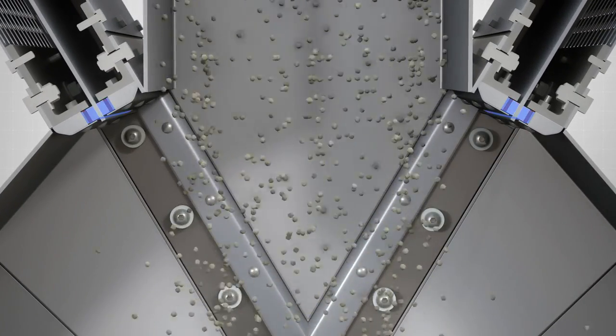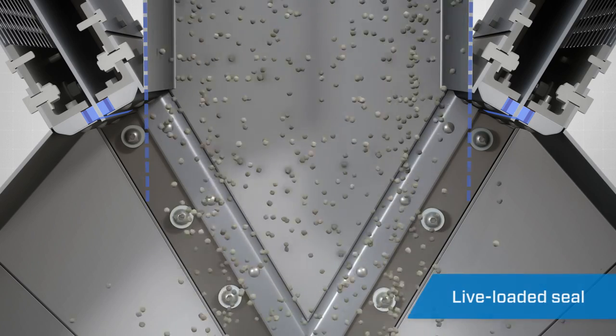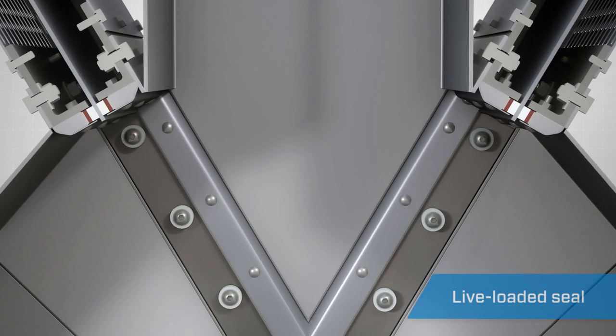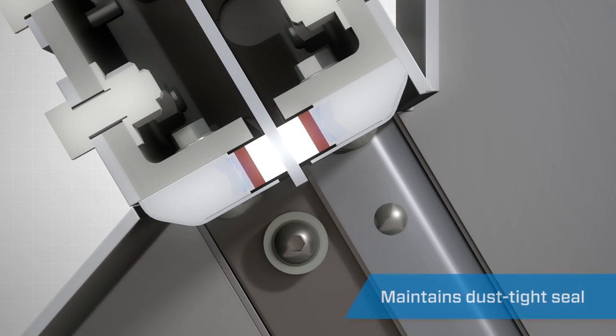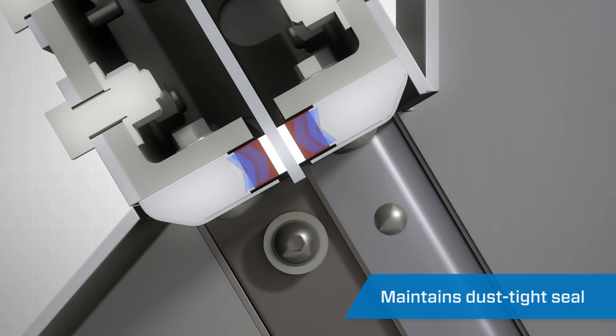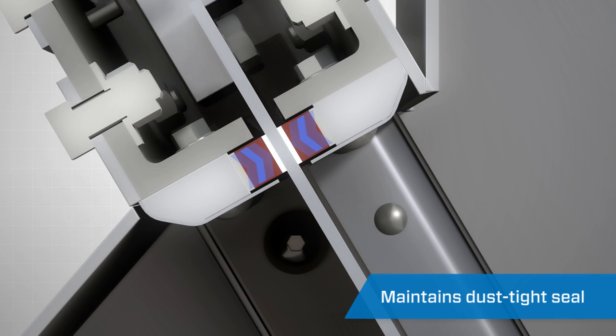One of the main features of the Gravity-V Diverter is its innovative live-loaded seals, which are protected from the material flow stream. Hard polymer seals are constantly forced together by the compressed rubber backing, maintaining a positive seal of dust and fine powders even as the polymer begins to wear.